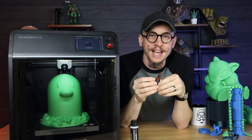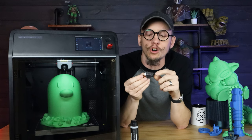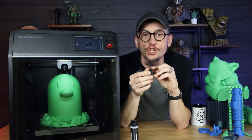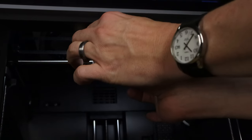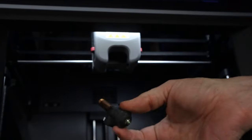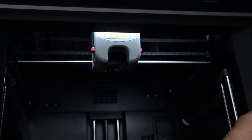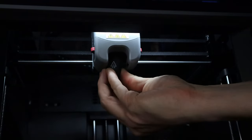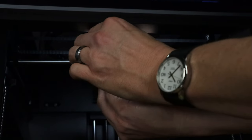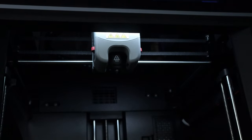One of the coolest features is the quick-connect nozzle. The thermistor and heat sink are already inside this enclosed chamber, and you have a little connector with the heat sink. All you have to do is push those dots in, pull it out, and swap it back in. If you're somebody that changes between nozzle sizes a lot, this thing is awesome. I couldn't believe how really easy it is — I've never experienced a quick-change nozzle like that.